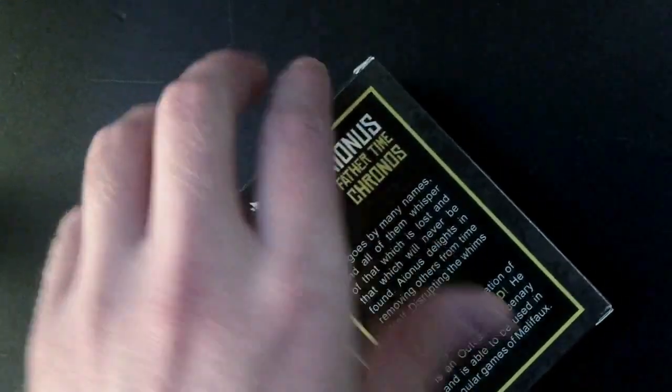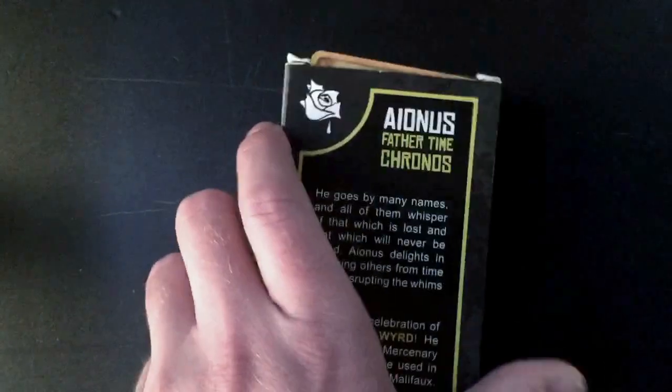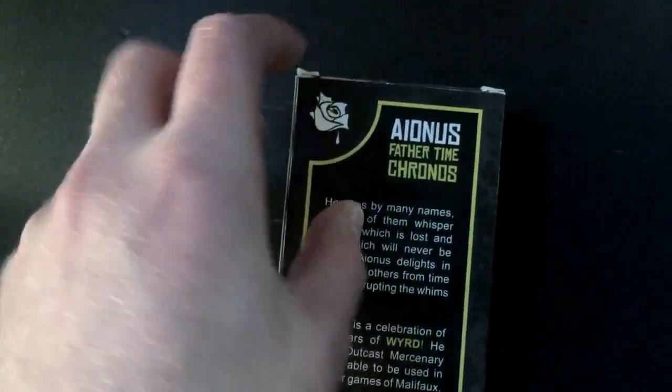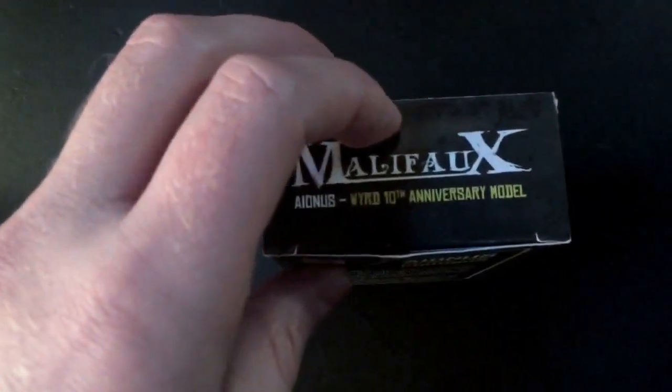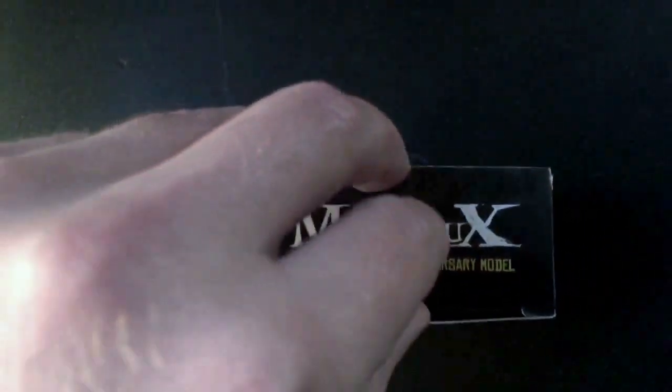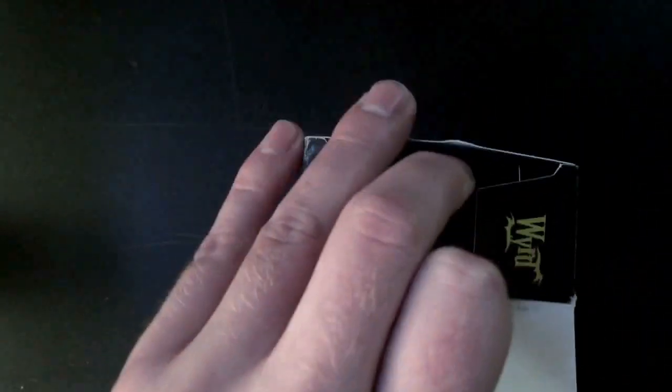Even though I have popped this open, the condition was pretty good, but the little bit of bending here on the top of the box itself is how it actually got to me - not bad, but definitely was not my doing when I opened the box originally.